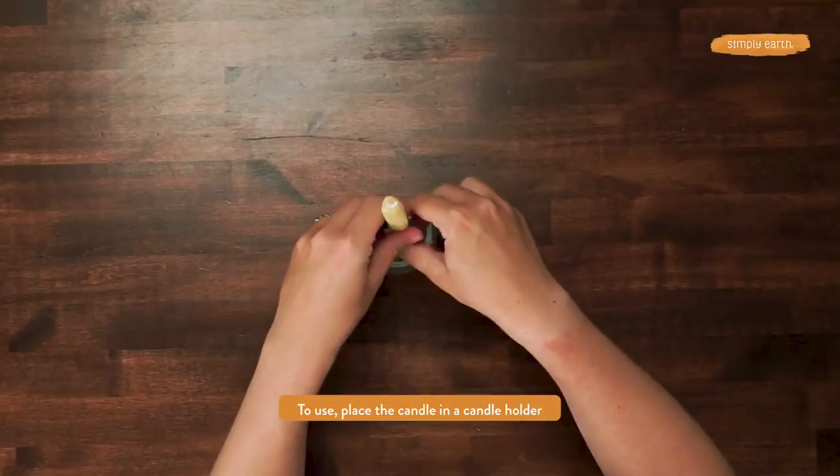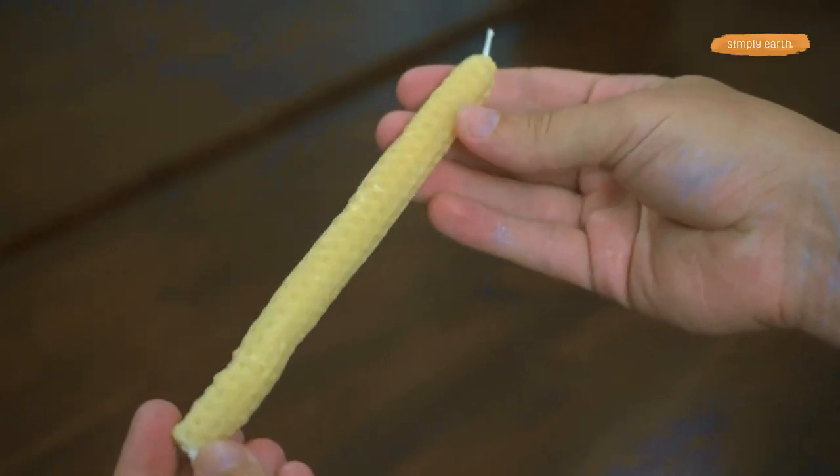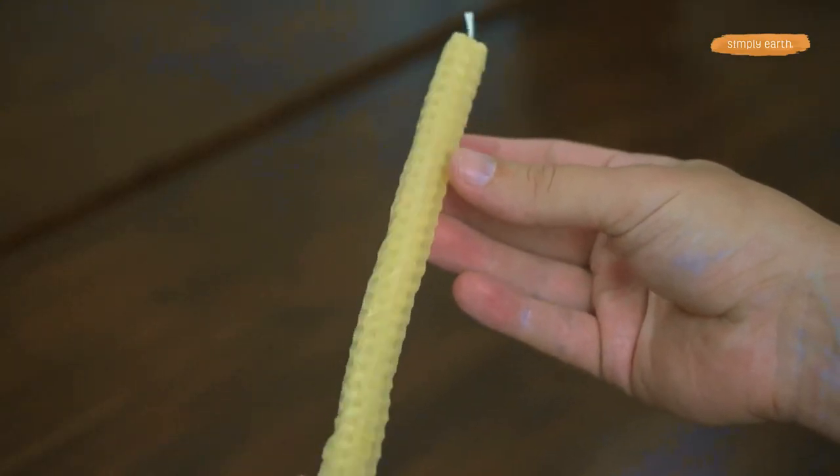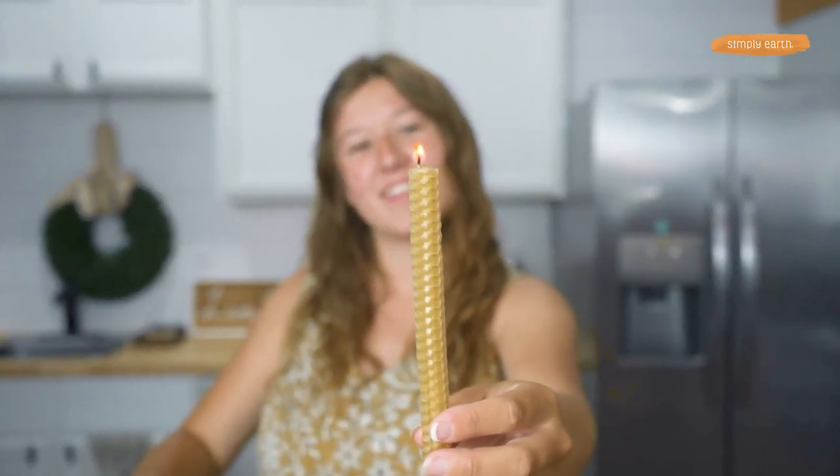I'm going to fold over the bottom of the wick, and now we have a beautiful candle. To use, you'll want to put it in a candle holder, and sometimes you need to push the candle down into it to make it more secure. Then burn within sight, away from kids and pets.